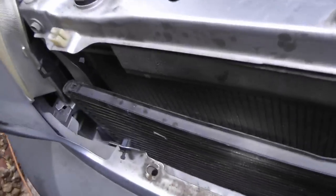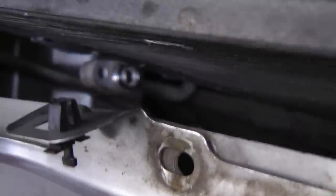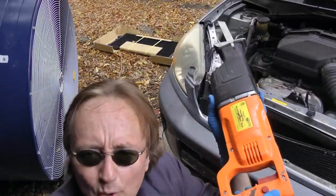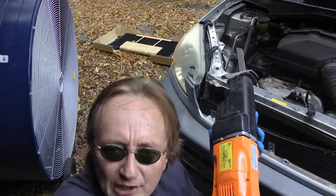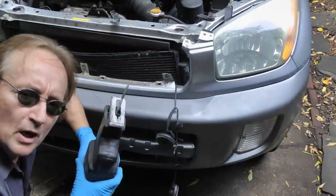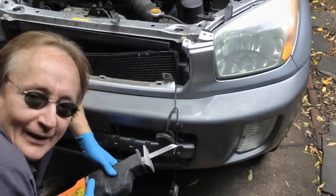Now if we look down inside here, we can see why — a piece of the frame has hit the AC condenser and knocked a hole in it. And that's where this reciprocal saw is going to come in handy. We're going to use it to cut that little piece off in the front, so we can get the old one off and have room to put the new one in. Now normally you'd want to be careful not to cut a hole in the condenser, but it's already got a hole in it, so we don't really care.